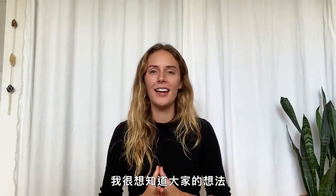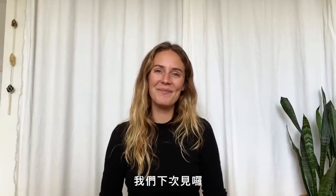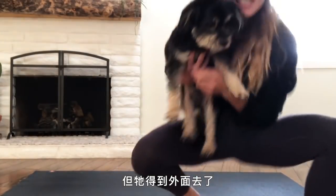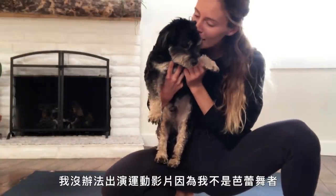I'd love, love, love to see what you've got. Just keep dancing, keep moving, get the blood pumping, and we'll see what happens next time. Mickey apparently really wants to be in this video, but he has to go outside. Goodbye — I can't be in the workout video because I'm not a ballerina.